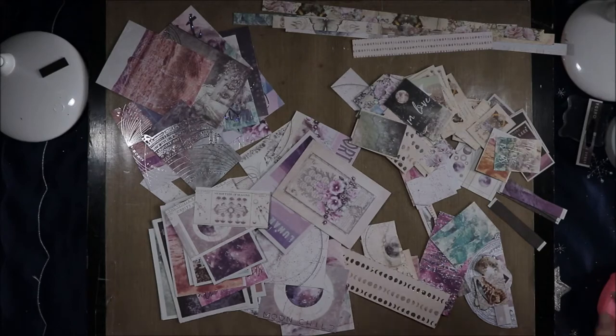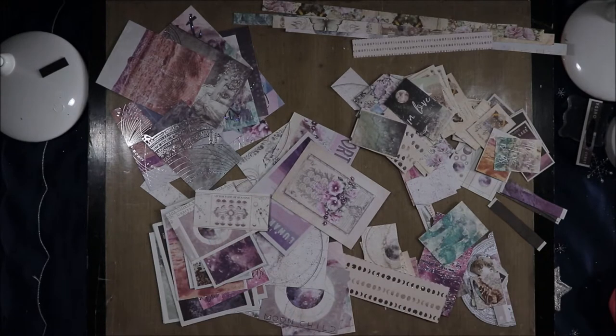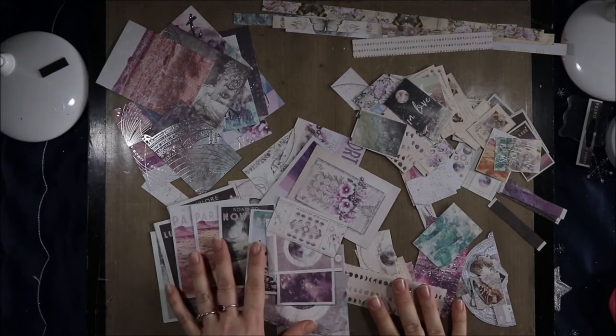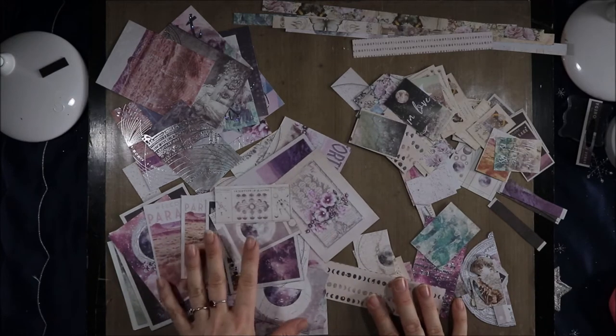Hi, welcome to the Artie Crafty Alchemist plans. Today I am using the Prima Moonchild collection in my planner. I'm the Artie Crafty Alchemist. Let's get started.